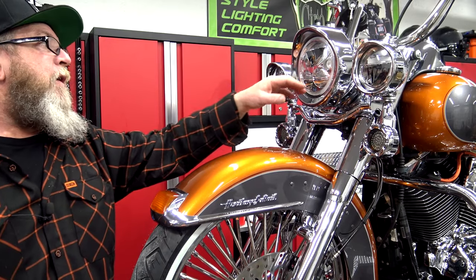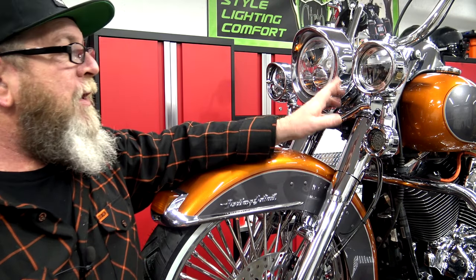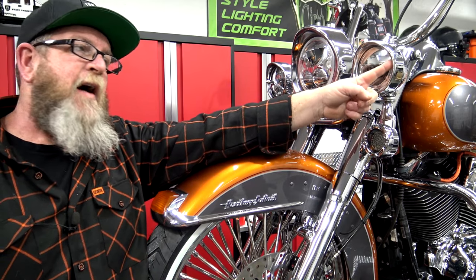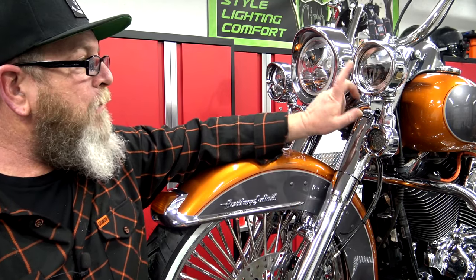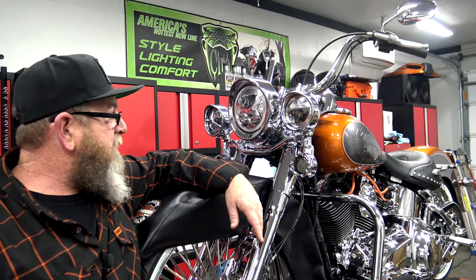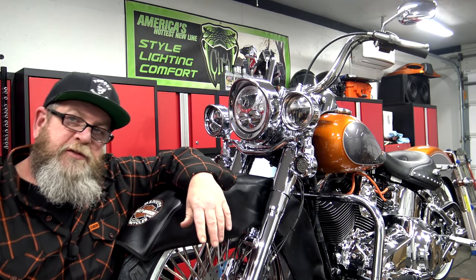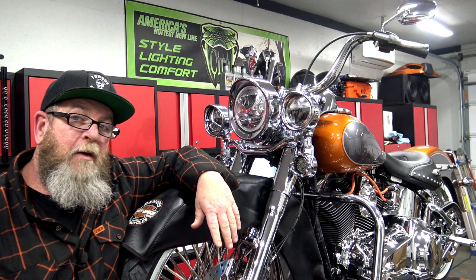I've already got one of them installed over here on the bike — I just wanted to see what it looked like and make sure it fit on the auxiliary lamp. It doesn't matter if you've got stock lights or aftermarkets because the ring sets in between the light and whatever visor or stock ring you may have on your auxiliary light. So I'm going to grab a screwdriver and get this off. First thing I'm going to do is cover up my front fender, because I don't trust myself to not drop the screwdriver and smash it into the fender. You don't have to have a fancy Harley Davidson fender cover — just grab yourself a towel, throw it on the fender, because there's a 99% chance you're going to drop something and you don't want to scratch your fender.